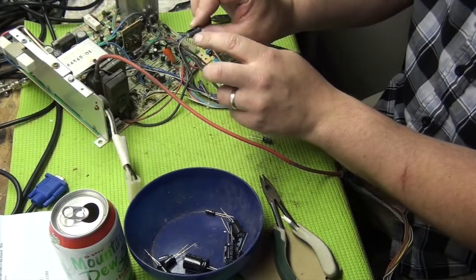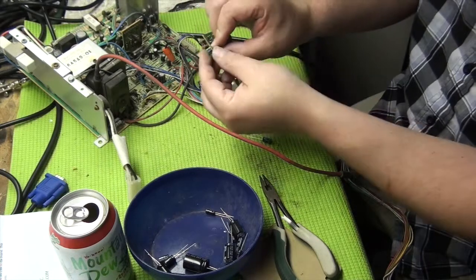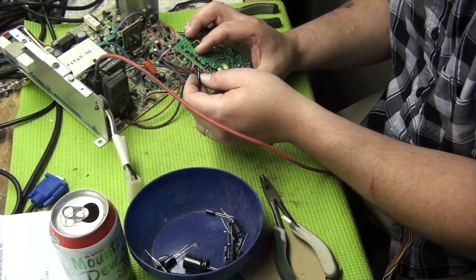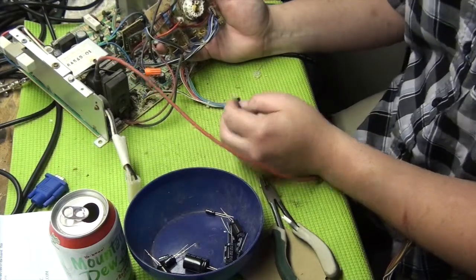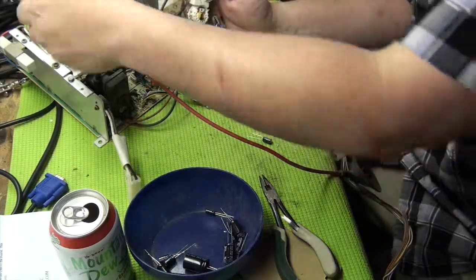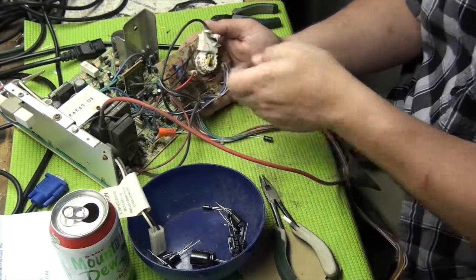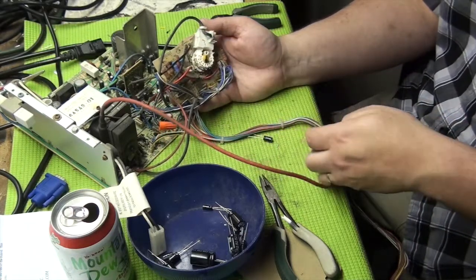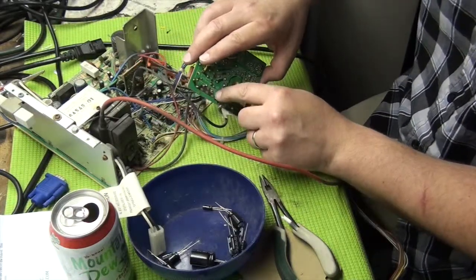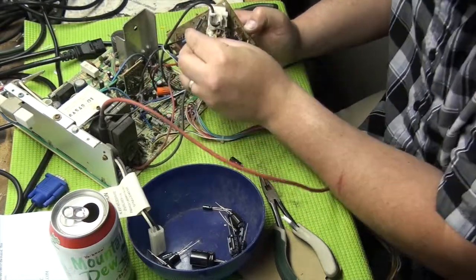You'll notice on capacitors there's a white line with a negative symbol and little arrows pointing — that's the negative side. This is a little hard one to read. Lots of times there'll be a plus on the circuit board indicating the positive side, or a black line for the negative. On this one it just has a little black dot, and on the back of the board I can see there's a plus right here. You have to be very careful when you're putting these back in that you don't get that wrong.